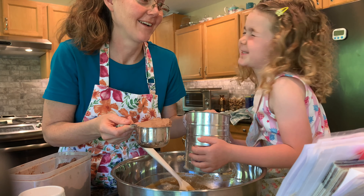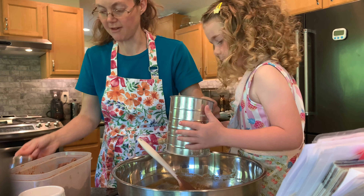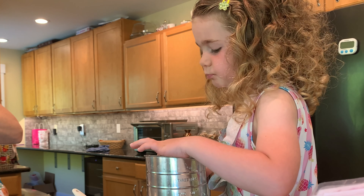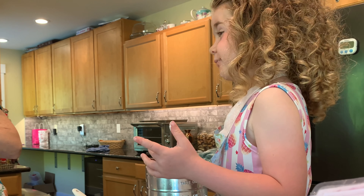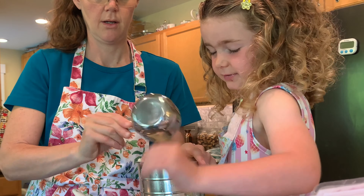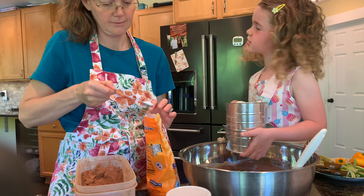Plain cocoa powder tastes bad. Is that the oat flour? How's it taste? Better than cocoa powder? It's so good.